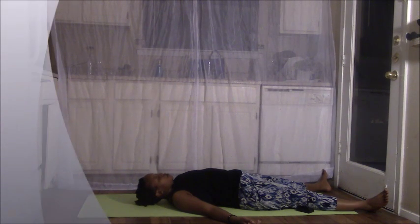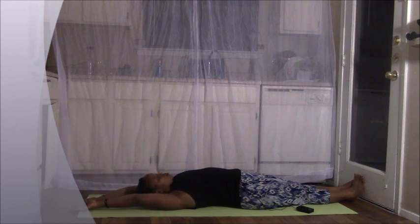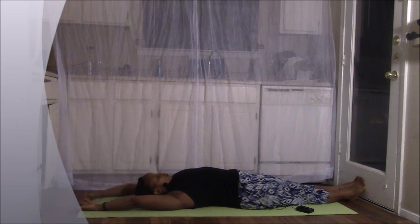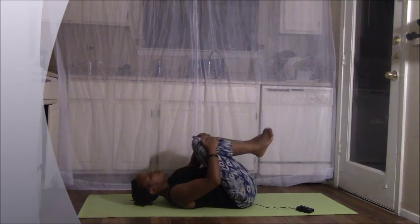Slowly begin to deepen the breath. Complete the exhale. Wiggle your fingers and toes. Now you can stay here for as long as you need — just pause and continue to relax here. Or we can go ahead and bring our feet together, reach our hands up and back behind us, coming to a full body stretch. And as you exhale, go ahead and bring your knees in towards your chest — give yourself a big hug, squeezing your knees in.